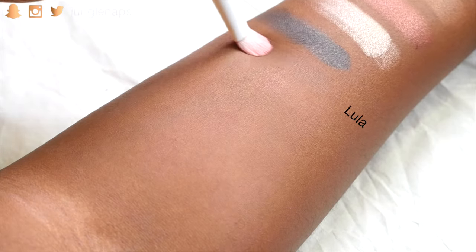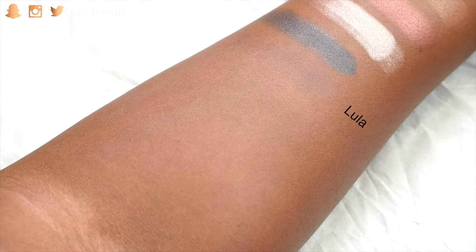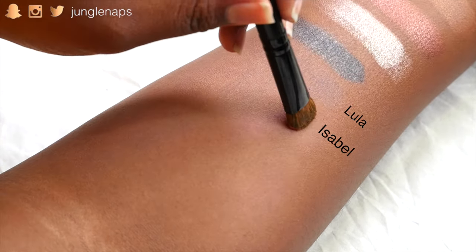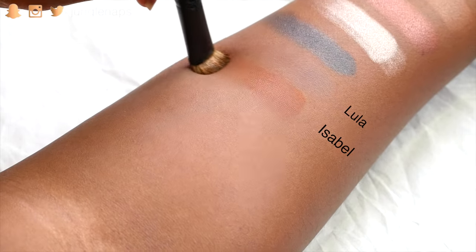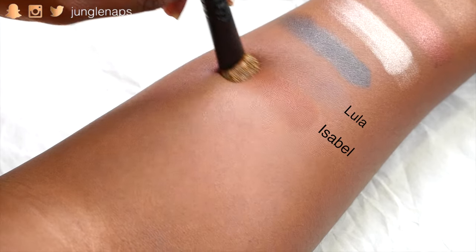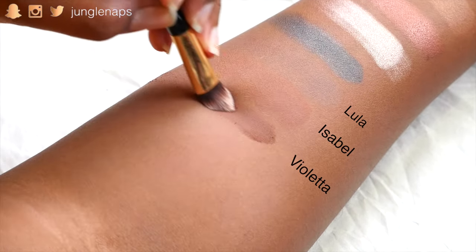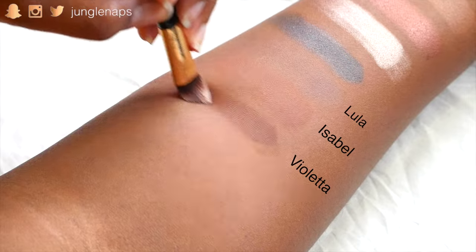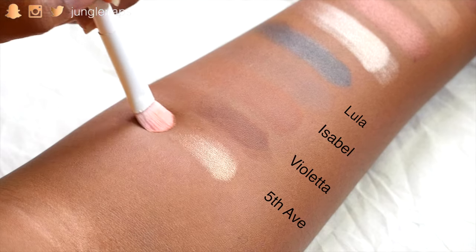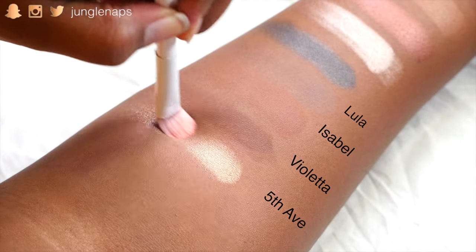Here is Lola — this is the first ultra matte color. It goes on very light; I like to use it as a transition color, but you can definitely build it up. And this is Isabelle, a burnt orange color, also ultra matte. The ultra mattes go on really light but they are very buildable. And this is Violetta — another ultra matte — it's like a dark chocolate color. And this is Fifth Avenue, which has a metallic finish and is kind of like a gold leaf shimmer.